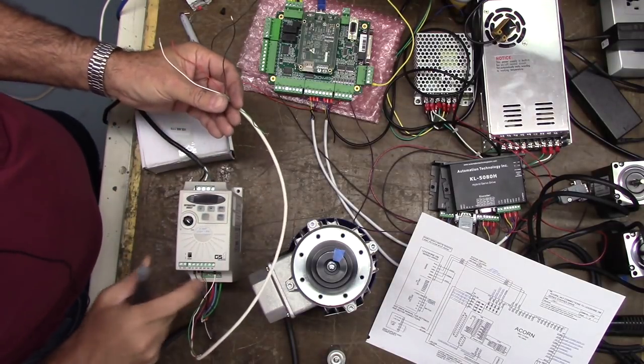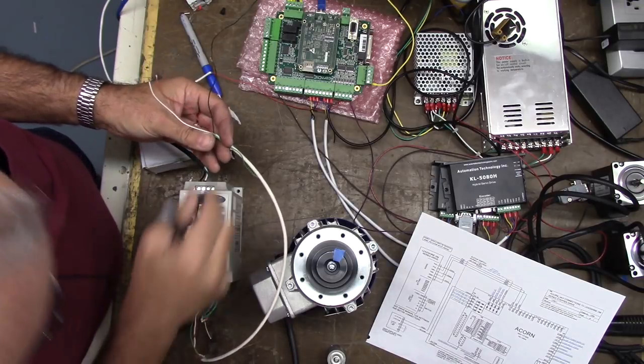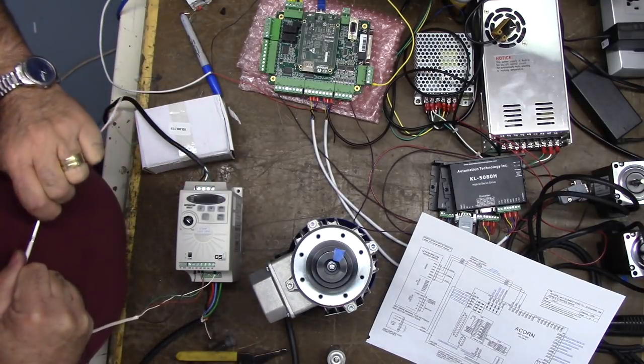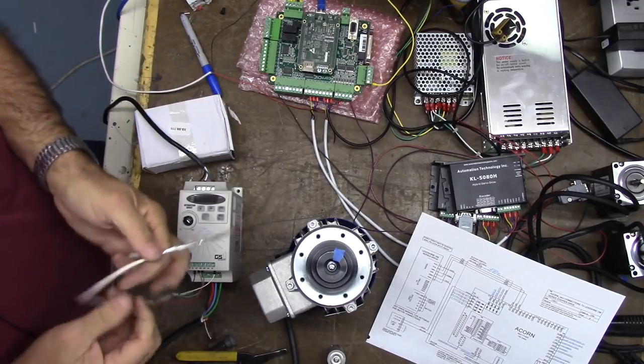We know that our analog input is currently wired black, so we're going to go ahead and strip this back so we have a little bit more lead. Everything is powered off right now — you make these connections with everything powered down.